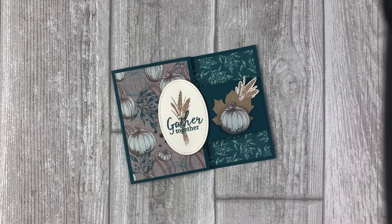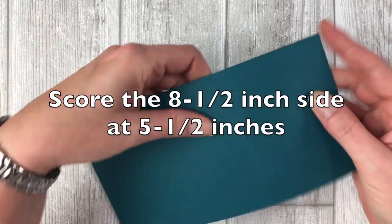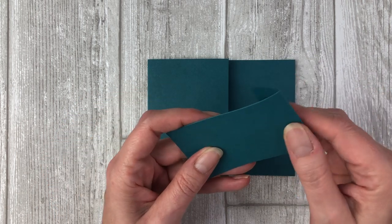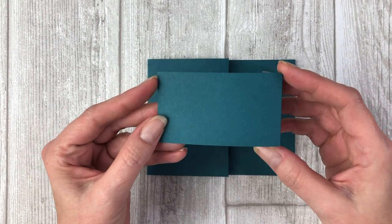For this first buckle card we are going to start with an eight and a half by four and a quarter inch piece of Pretty Peacock card stock. We're going to score the eight and a half inch side at five and a half inches to create a little fun fold flap. Next we're going to cut a two by four and a half inch piece of Pretty Peacock card stock and score the four and a half inch side at one inch. This piece will serve as the belt for our card.